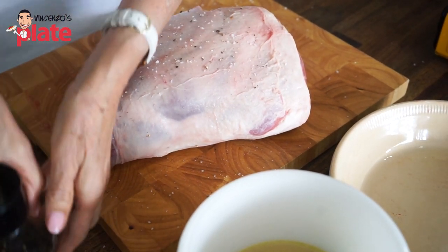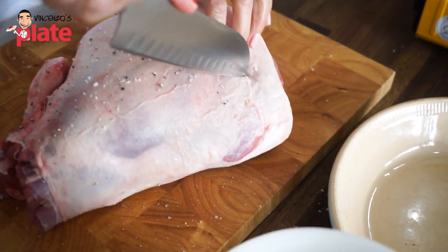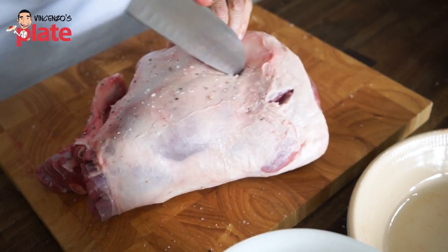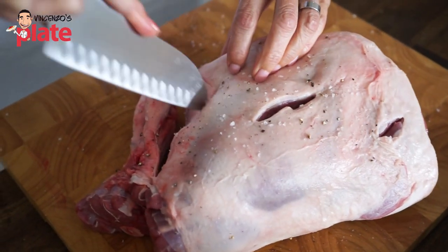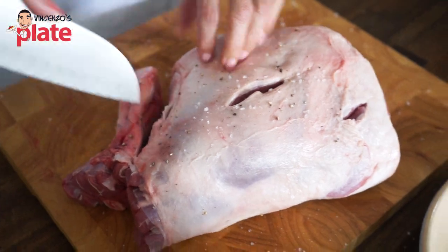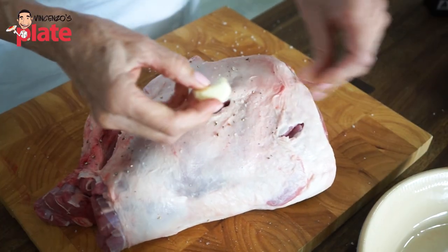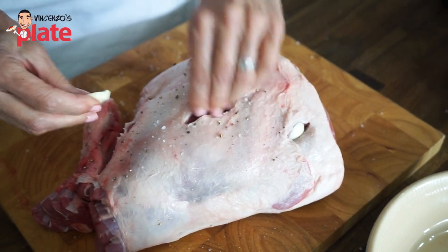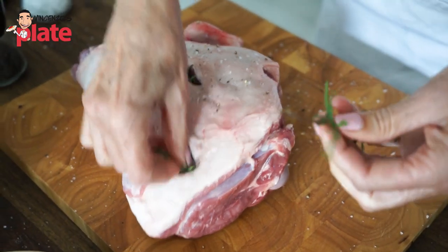What I like to do is actually just put some slits into it. That also helps it cook more evenly. That's the exterior part of the lamb. So let's start by putting some garlic right inside.